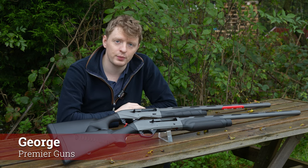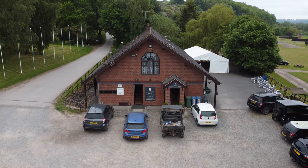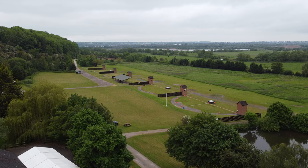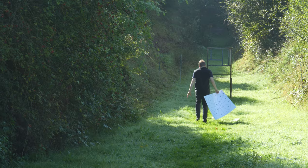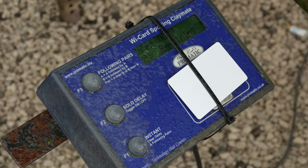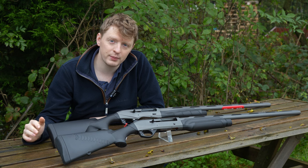Welcome to Premier Guns. Today we're going to be talking about the difference between the new and the old Benelli M2 Cerakote, and we're going to talk about the main differences.